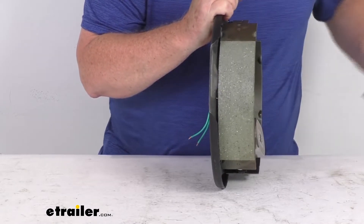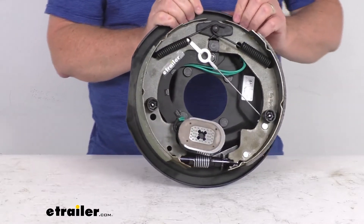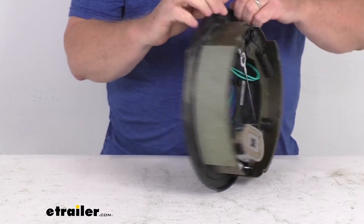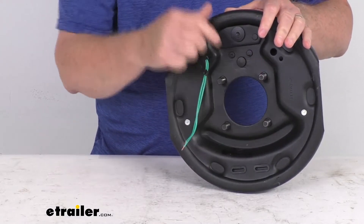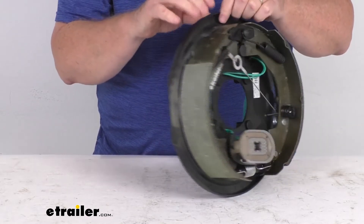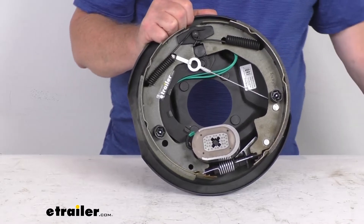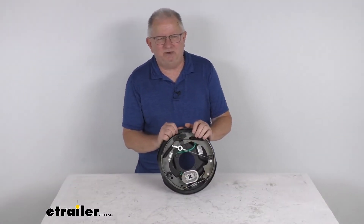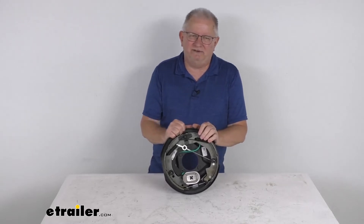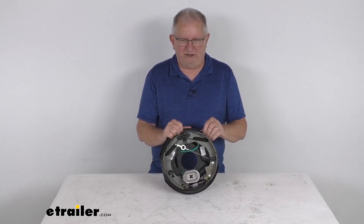This assembly works with 13 inch, 14 inch, and 15 inch size wheels. It fits a four-bolt brake mounting flange bolt pattern and is rated for axles up to 3,500 pounds. That should do it for the review on the TruRide 10 inch by two and a quarter inch left-hand driver's side self-adjusting electric brake assembly for 3,500 pound axles.